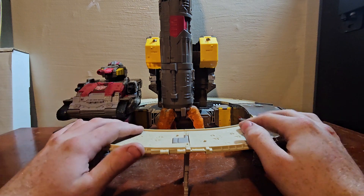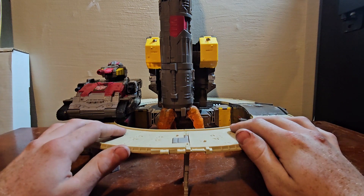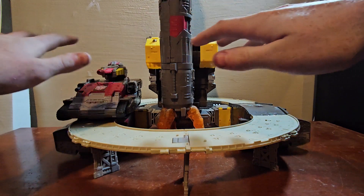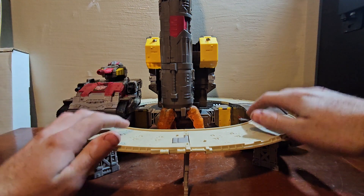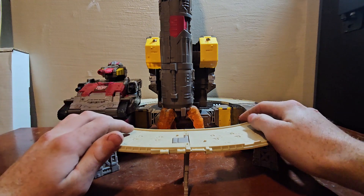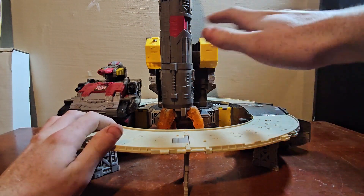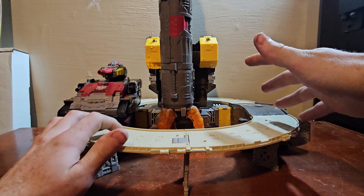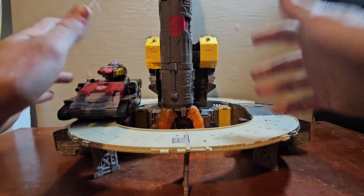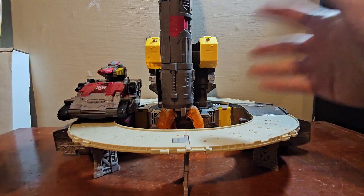We are just going to be looking at Omega Supreme — it sucks, but I want to get this video out. Sorry if you're seeing the sides of the box and the gun cabinet; he's just so big. Doing the transformation and showing everything, I might miss something because he's just so big, so I just want to disclaim that.